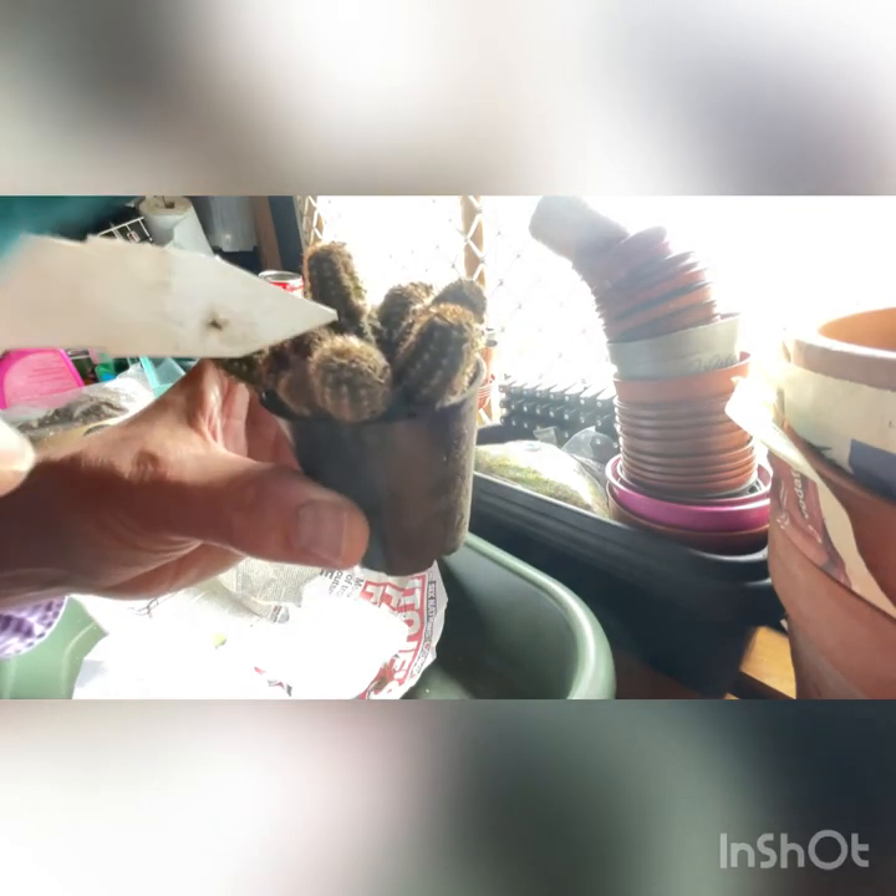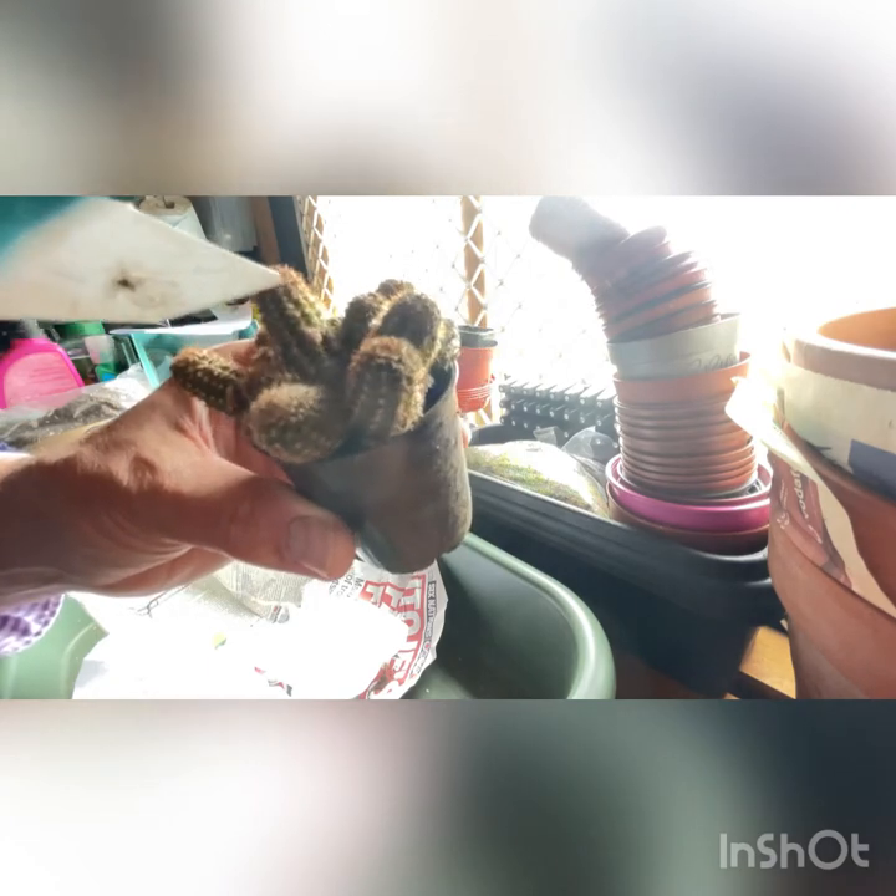There's some buds there. I'm hoping they might be flowers. So that is Camelobivia or Echinopsis Lincoln Crown - another hybrid.